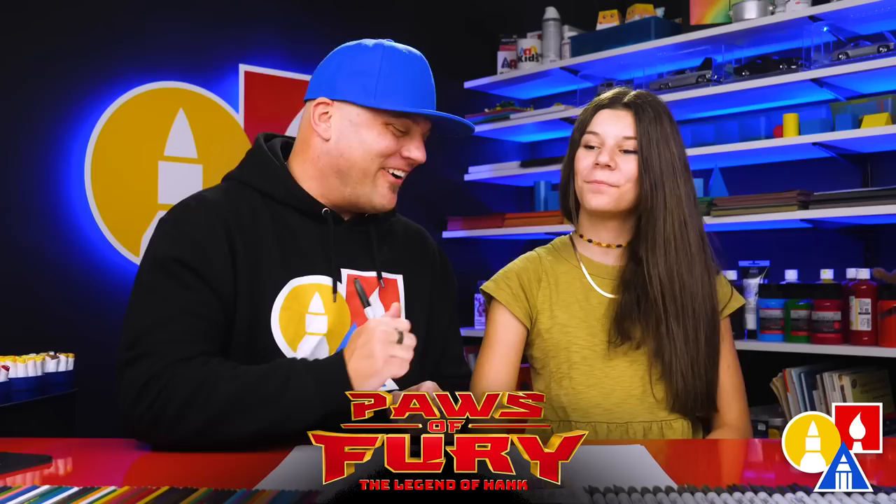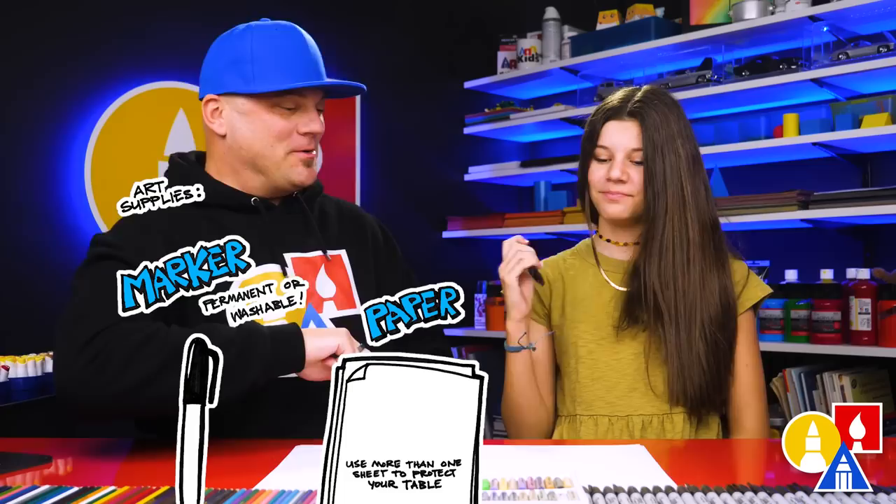All right Hadley, are you ready to draw Emiko? We hope you're going to follow along with us. You need your drawing supplies. We're going to use markers. You also need some paper, and then you're ready to start.